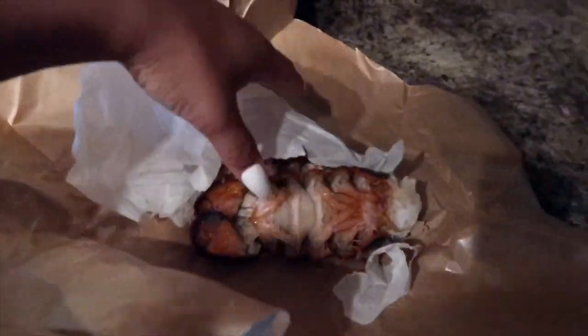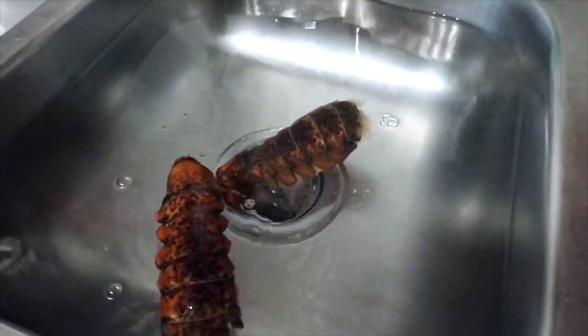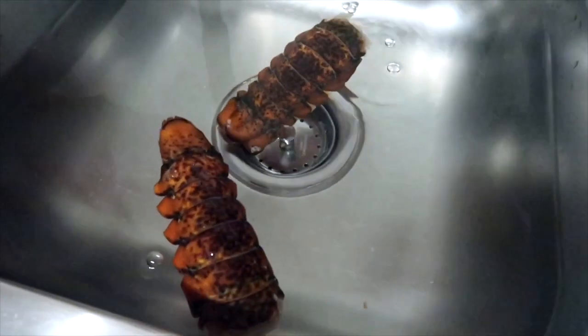We're going to be taking our frozen lobster tail and dipping it in some cold water just so we can unthaw it. You can really just leave it as long as you want depending on how frozen it is.